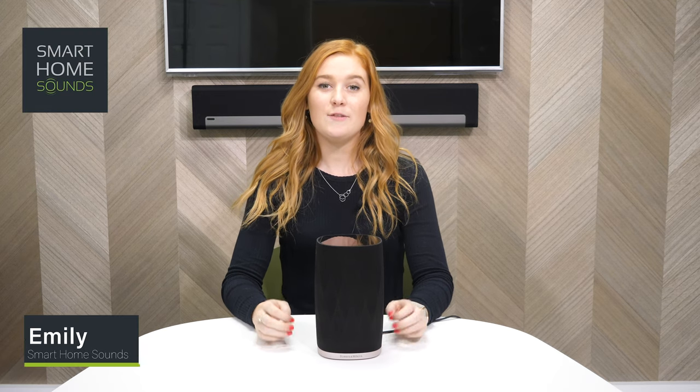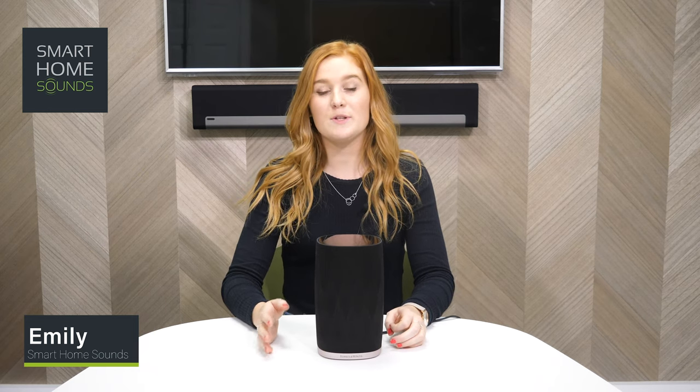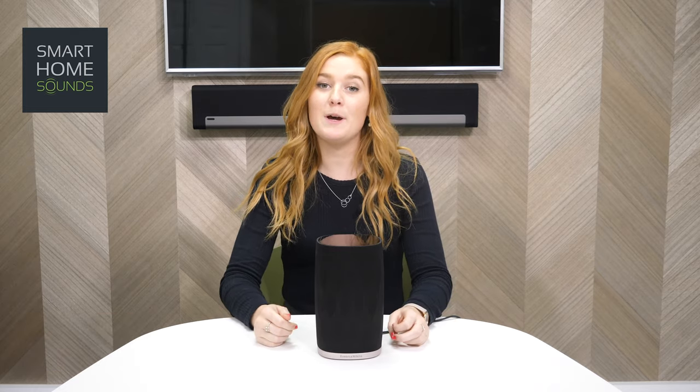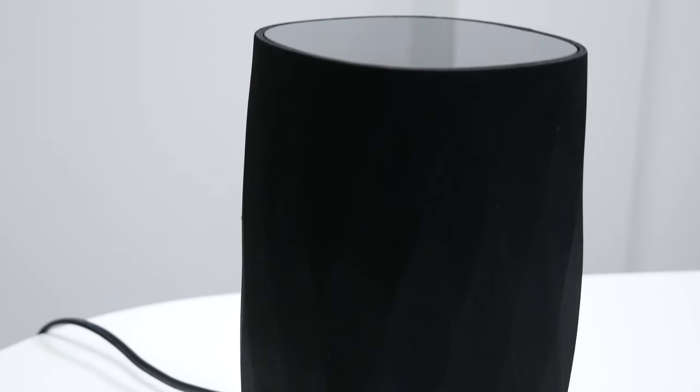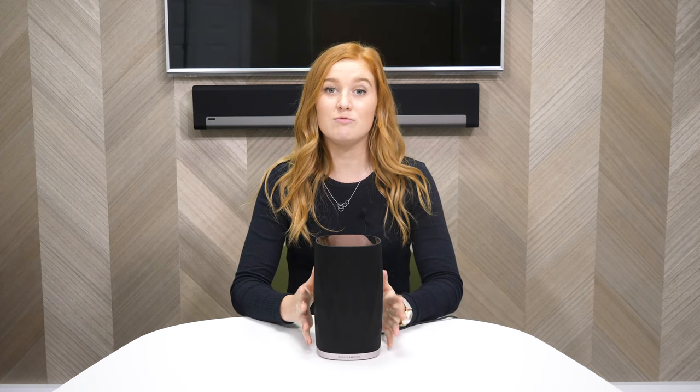Hi guys, it's Emily from Smart Home Sounds. If you haven't heard of us before, we're a home audio retailer dedicated to helping our customers find the right speakers for them. We make videos like these so you can make a more informed purchase decision. Today we've got the Bowers & Wilkins Formation Flex, which was released in 2019, and we're going to take a look at some of its top features and how it fits with the Formation range.